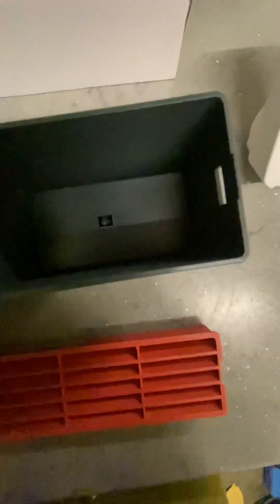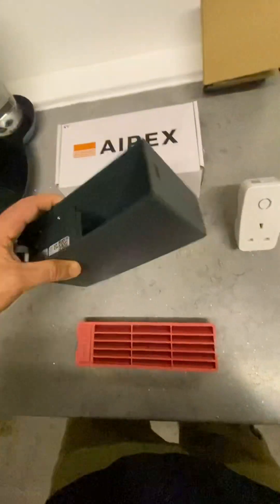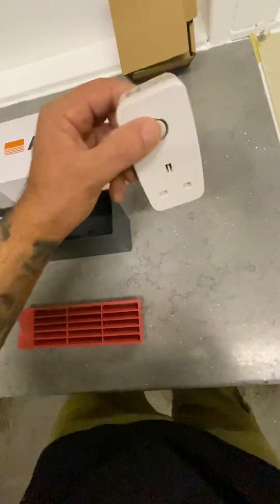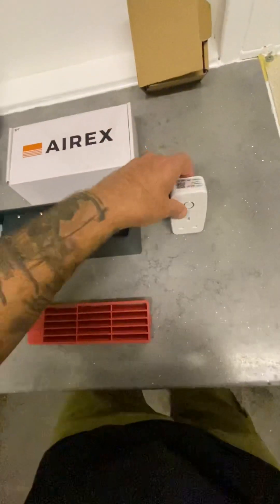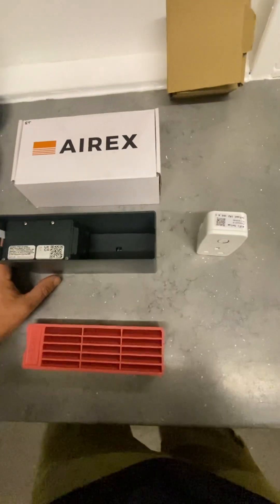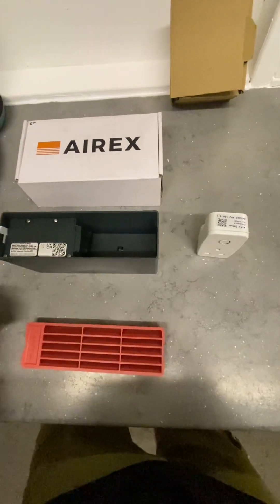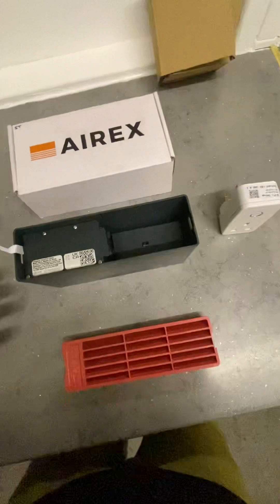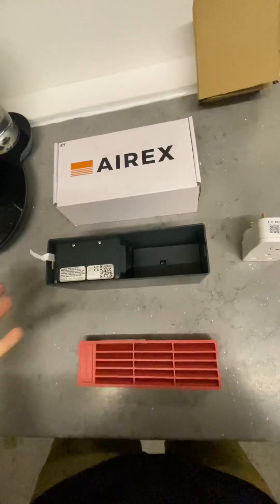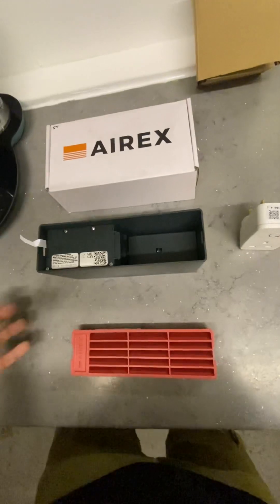This brick is currently in the closed position — we can see it's closed. We have the indoor hub, which plugs in and attaches to your Wi-Fi. It communicates with the smart brick based on temperature, humidity, and indoor air quality, and tells it when to open and when to close. So you don't have that constant open air flow like you would with a normal standard air brick, allowing better regulation of temperature and heat loss within the home.